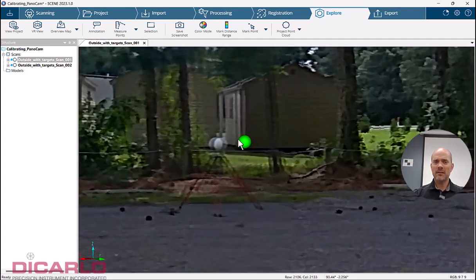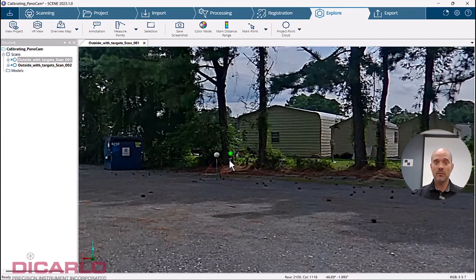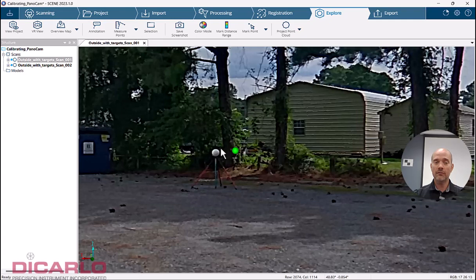This particular misalignment is not something you'll be able to fix because of the actual seams between the front and back lens on the Ricoh Theta Z1 camera — but needless to say, I'd wager it's still a couple of feet off in this case.